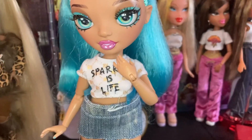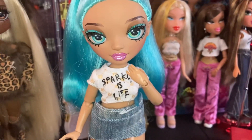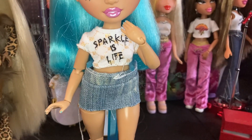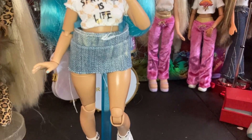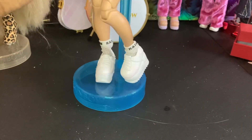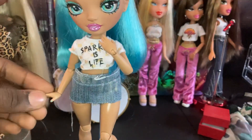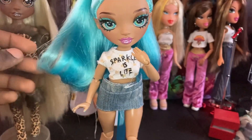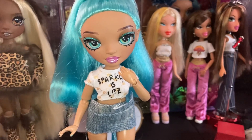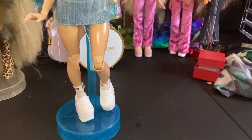First up we're starting with Hayley. I have her in Vanessa's top, I sewed the skirt for her, Karma's socks, and repainted Georgia's sneakers. This is a very simple look for her — she's kind of hard to style because her hair color is very unique and she doesn't really go with any blue colors. Skylar's clothes don't really go well with her; they clash a lot.